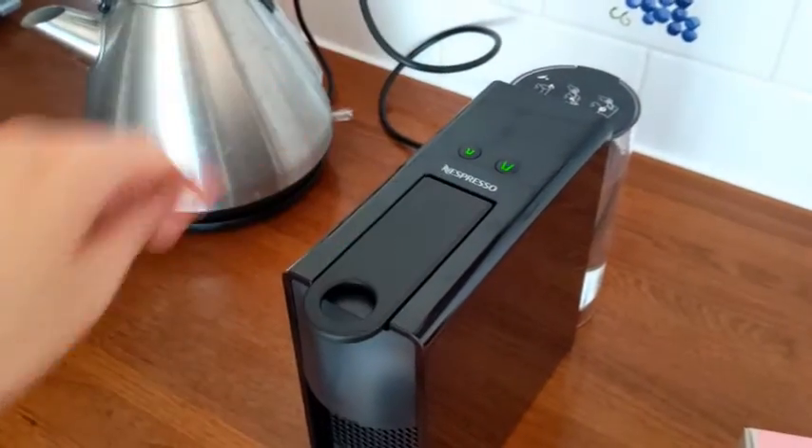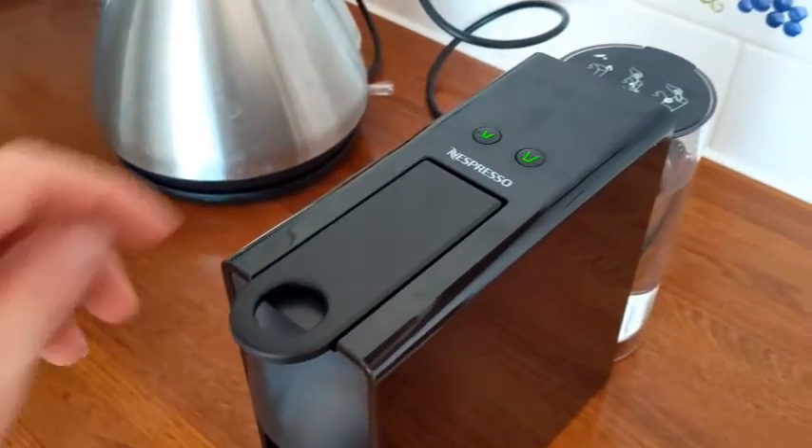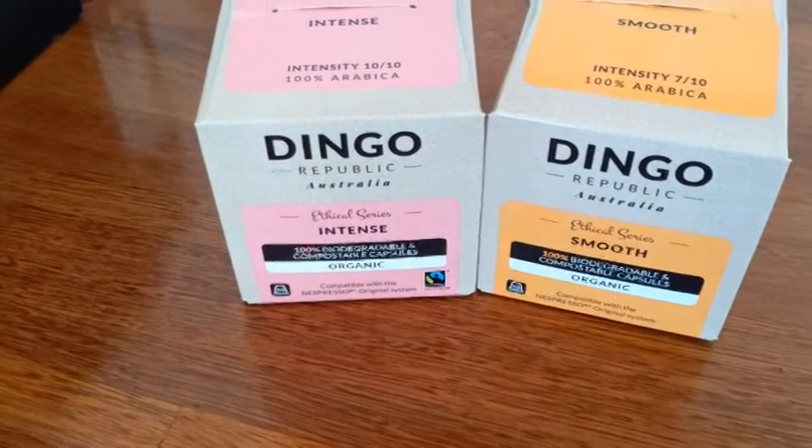Turn the machine on by pushing either of the buttons on the top. It'll take about 25 seconds to heat, and during that time these lights will be flashing. There are a couple of coffees available in the pods.